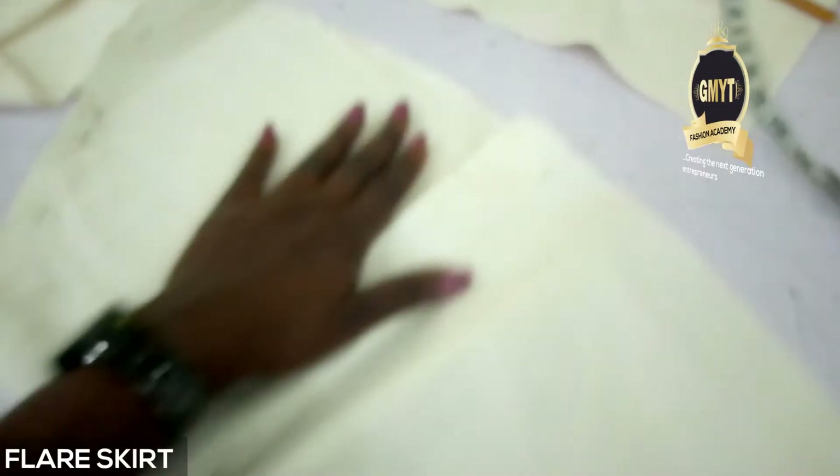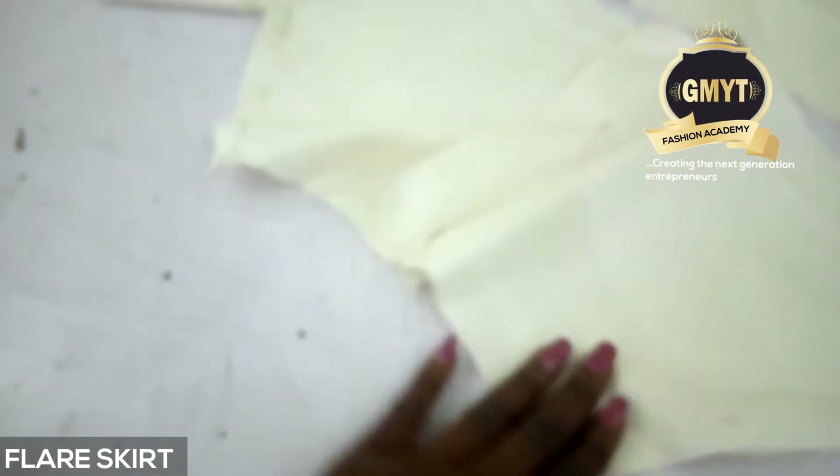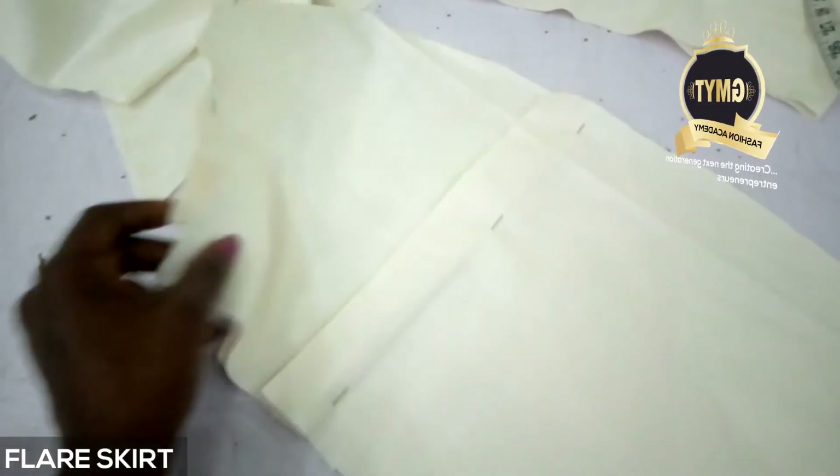I pinned it and opened it up. I have my CB, so you can see that's my CF that is unfolded and my CB as two pieces. I pin it to the side of the CF and run through.